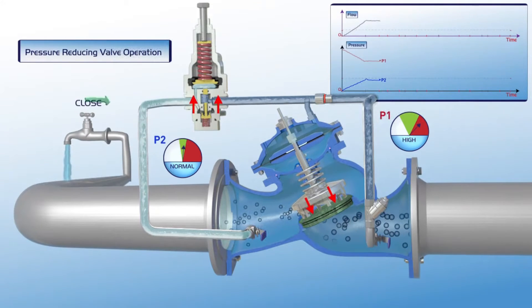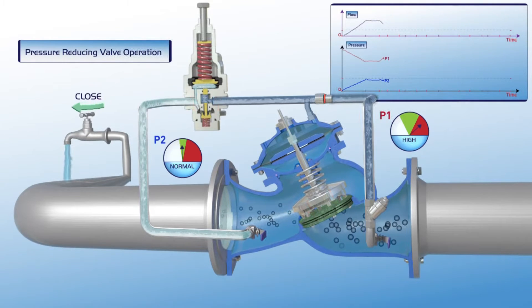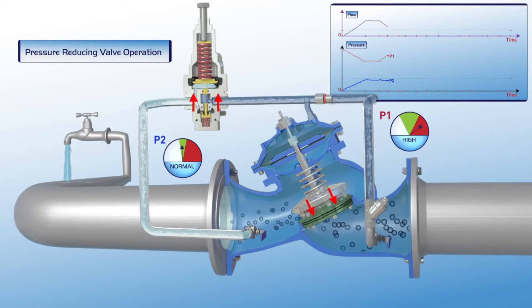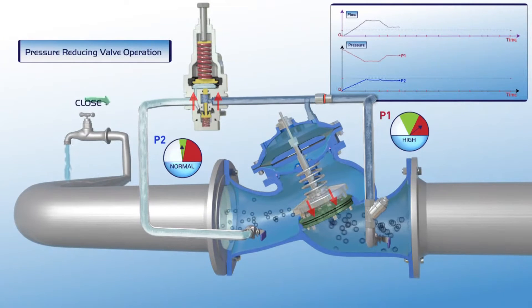When consumer water demand is reduced, the pilot responds immediately. The plunger moves slightly upwards. The pressure in the upper control chamber increases and the valve closes slightly. The valve's operation stabilizes and, as shown on the chart, the downstream P2 pressure line remains stable during a drop in flow while the P1 upstream pressure increases.